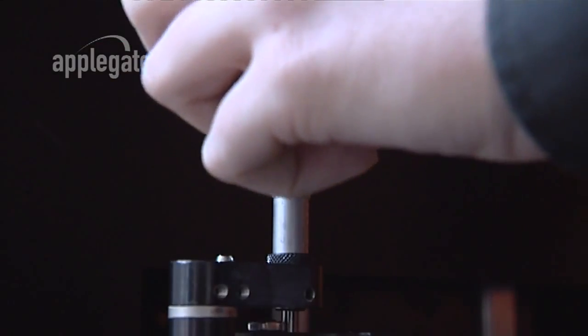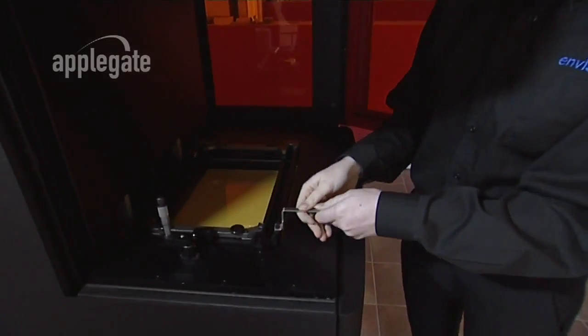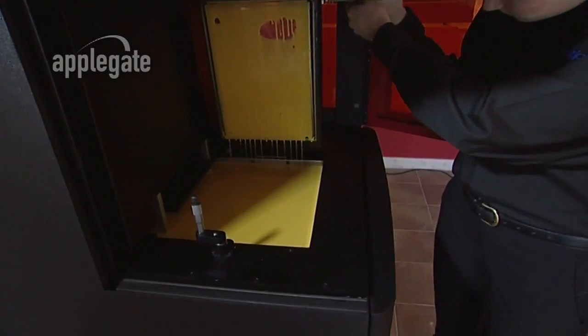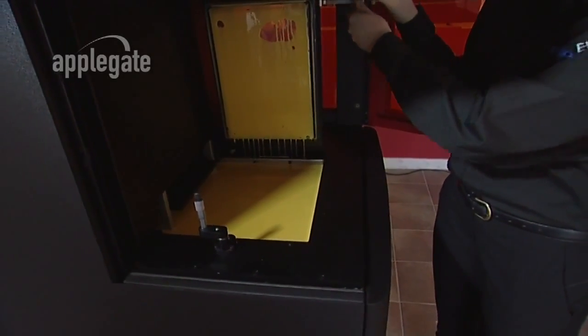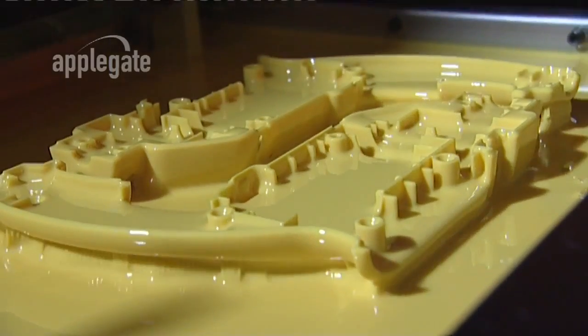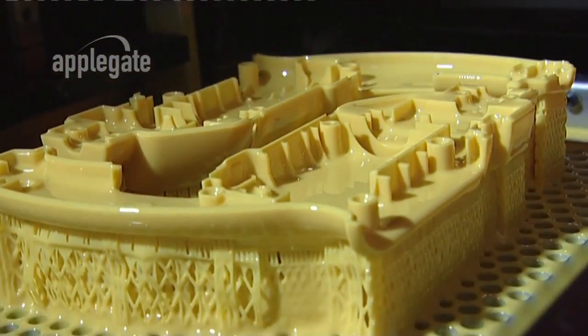In the top of the machine is a DLP projector that's focused down onto the surface of the material, and the image is projected into the build area. The image cures the photopolymer voxel by voxel until the model is complete. Then once it is clean, supports are easily removed.